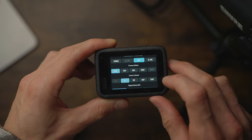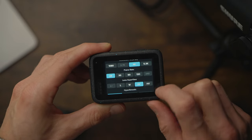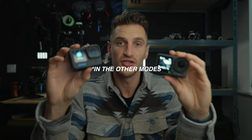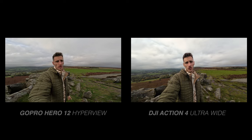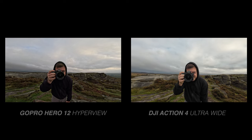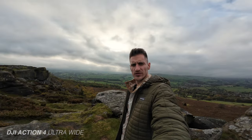Both cameras have a number of different options for focal lengths — for example, Linear, Wide, Super View, and Hyper View on the GoPro, and Standard, Wide, and Ultra Wide on the DJI. I find the DJI to be a lot wider than the GoPro. The ultra wide does make my face look a little bit slim and alien-like, so it's not great for vlogging. I stick to Standard or Wide most of the time.